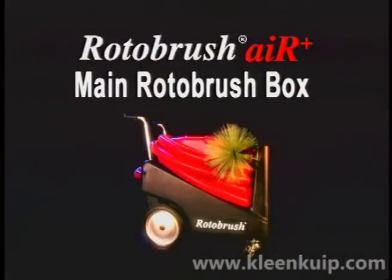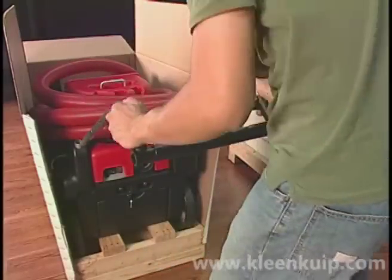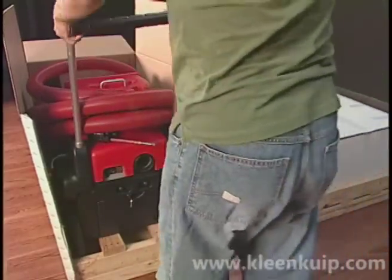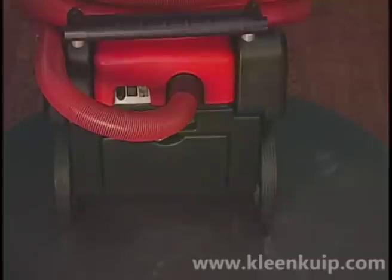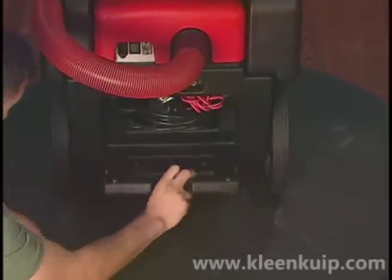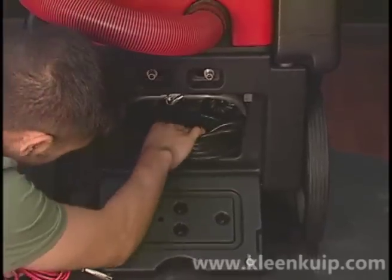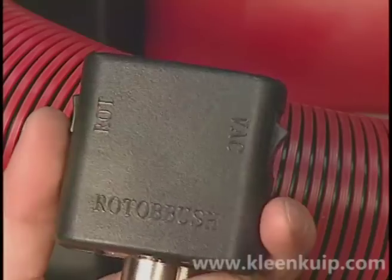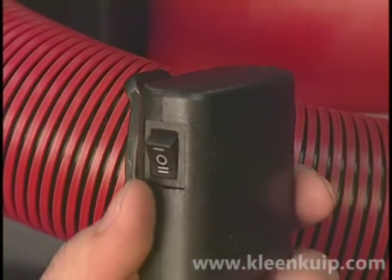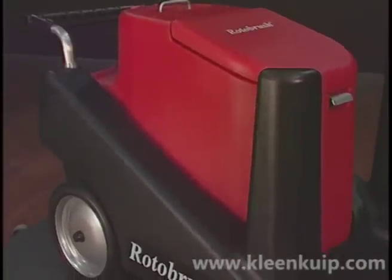Next is the main Rotobrush box. Carefully cut out the side of the box at the corners to access the machine. Note that the Rotobrush handle needs to be installed on the carrier before removal. Squeeze the spring-loaded handle pins together to release the locking mechanism. The power and control cords for the machine, as well as the owner's manual, are located in the carrier storage compartment. The low voltage controller is used to turn the vacuums on and off as well as to control the direction of the brush. The Rotobrush Air Plus consists of two main components: the black carrier and the red power pod.